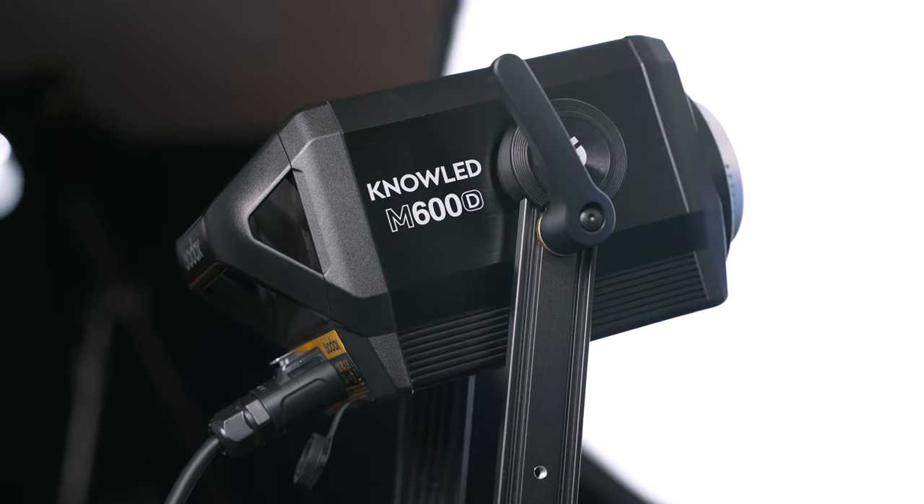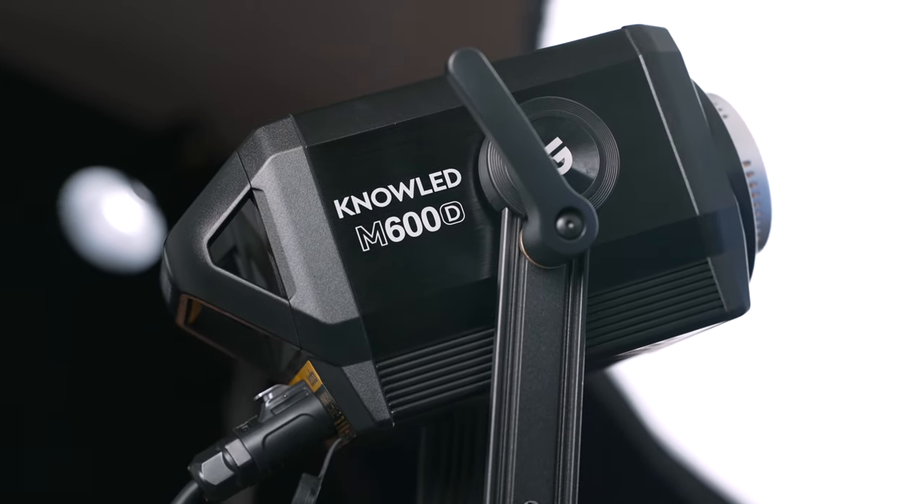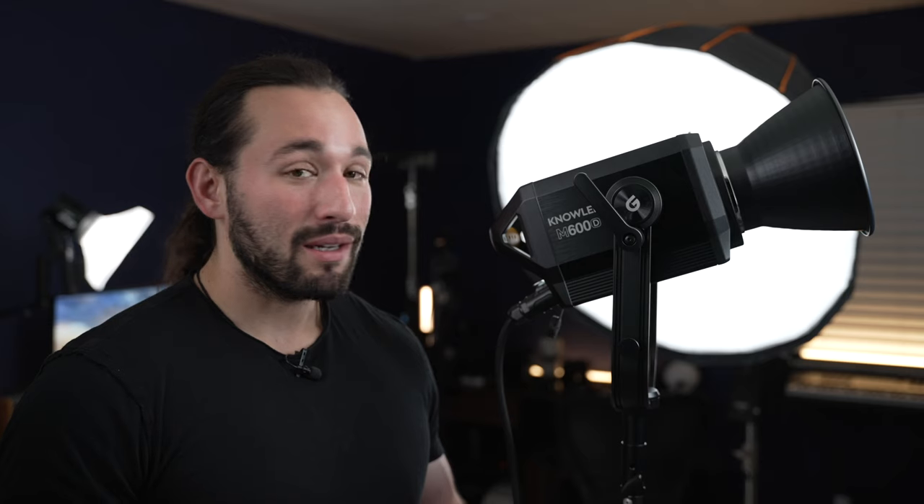This is currently Godox's most powerful continuous lighting kit. We are talking about 600 watts of power, and I actually did an accurate measurement — you're getting 740 watts of power. An extremely powerful light.